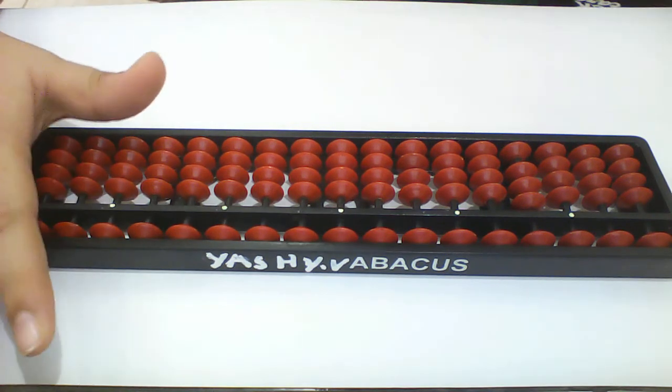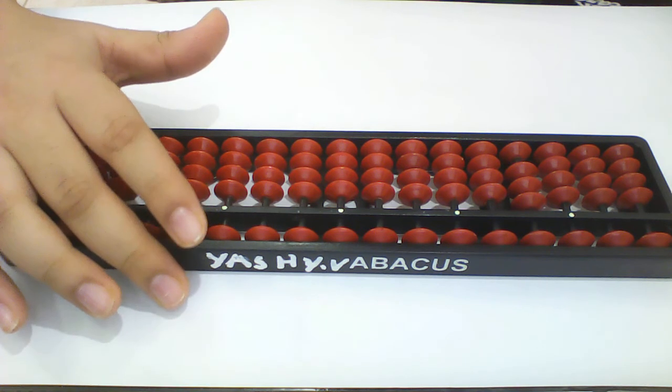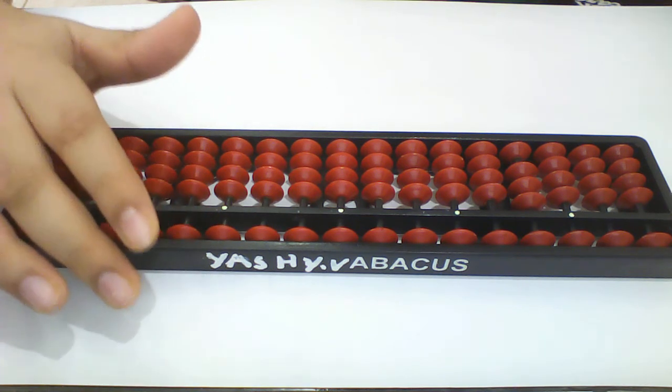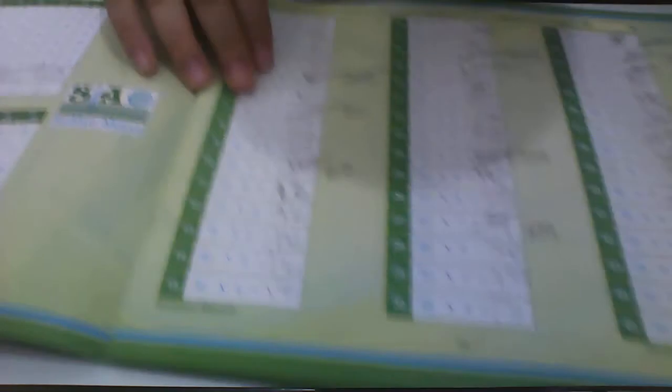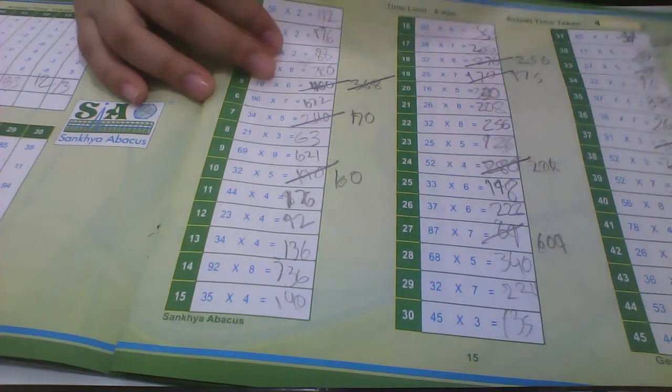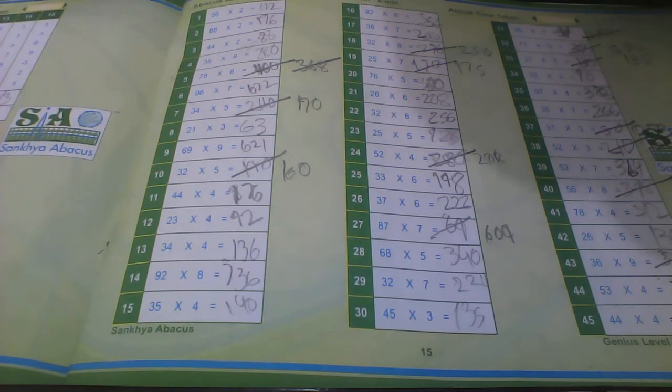Now let's learn multiplications. These are the multiplications. This is quite — very, very, super duper hard for you. Let me teach you how to do this.